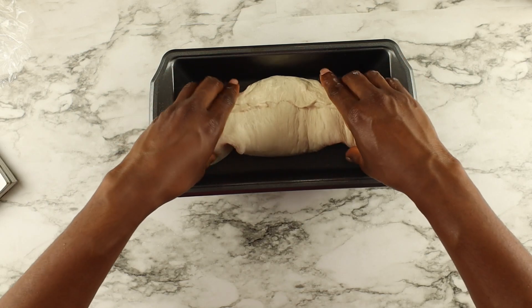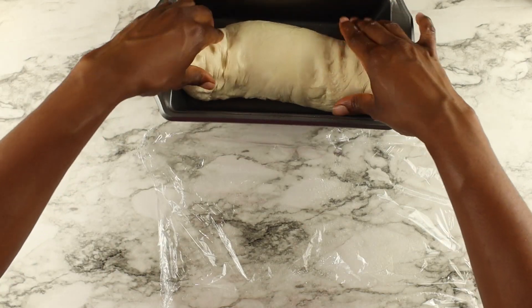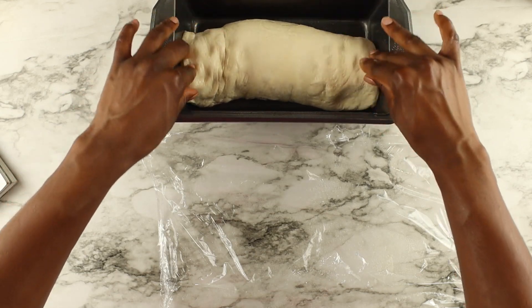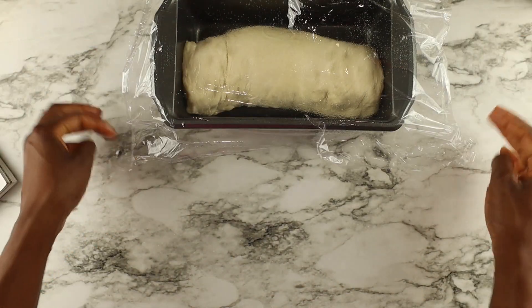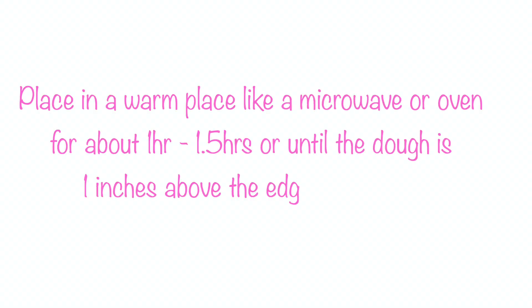Put the dough in your loaf pan with the seam facing downwards so it doesn't allow air to escape. Cover it with the same plastic wrap and let it rise for another hour to an hour and a half, until your dough is about one inch above the edge of the pan.